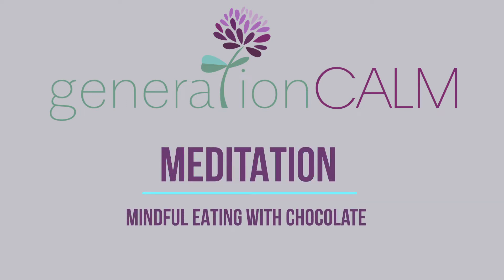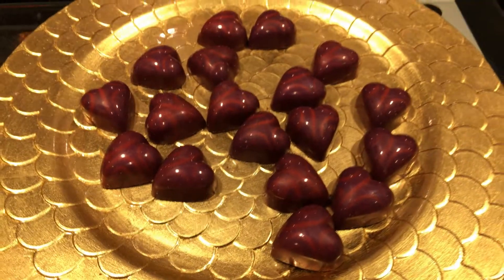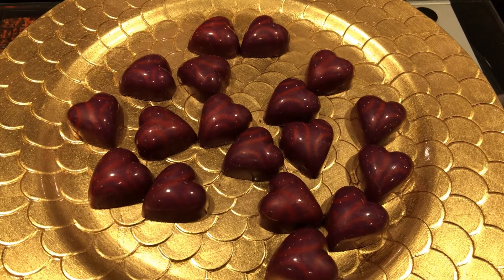This is a mindful eating meditation. Take a moment to allow the weight of your body to be fully supported in the chair you have chosen to use.